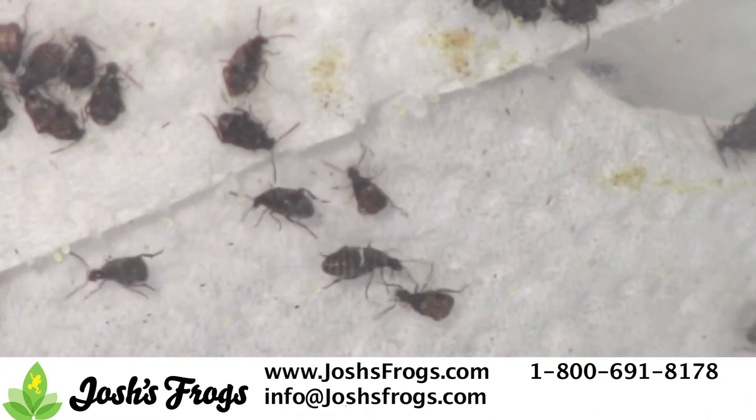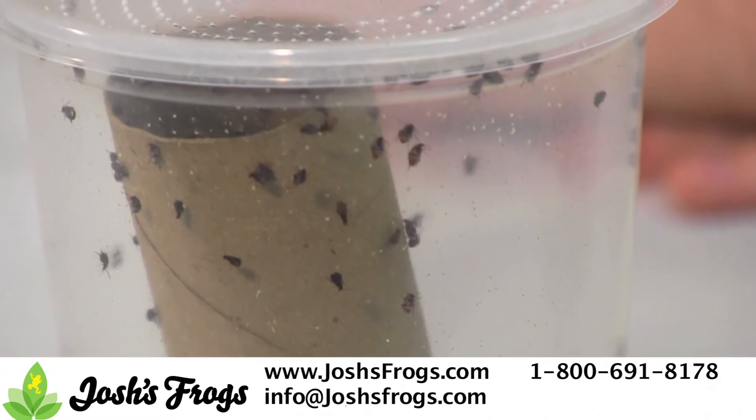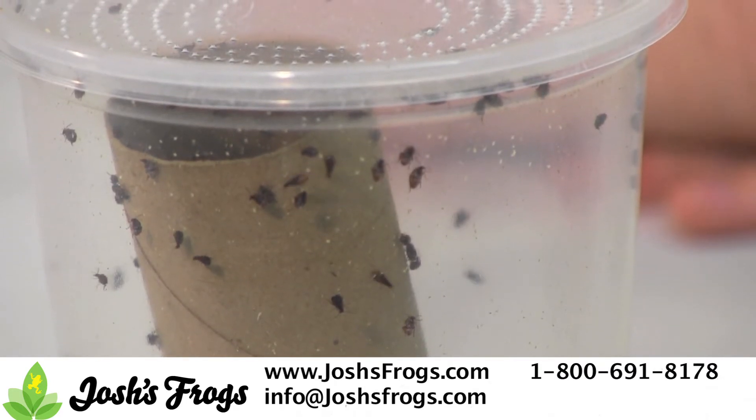The entire process can take anywhere from four to eight weeks, depending on the food source present — black-eyed peas are the best — and temperature. The warmer the temperature, the faster the generation time.